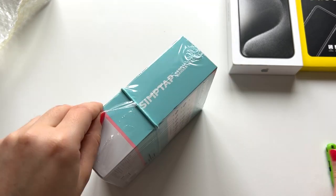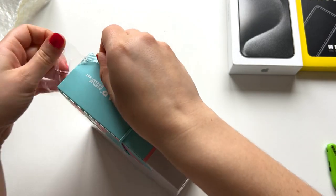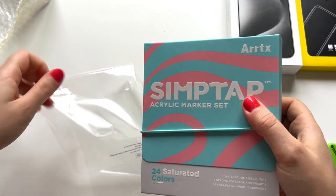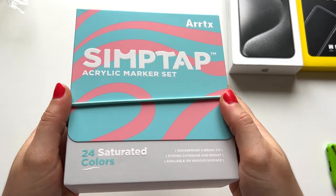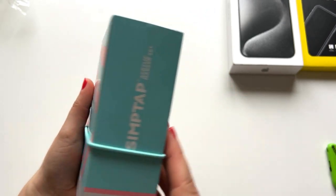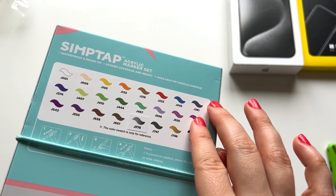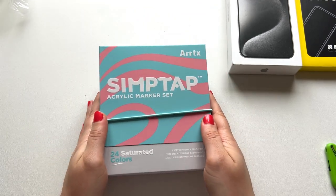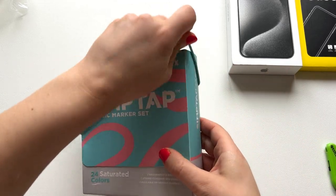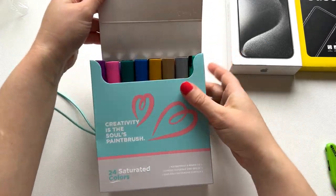While unboxing, can we just appreciate and admire this beautiful packaging? Just look at this color combo and how aesthetic it looks. I love it. I think Artex did a great job designing this box, and I like the way you open it — and here they are!